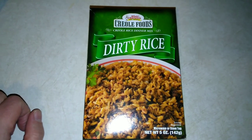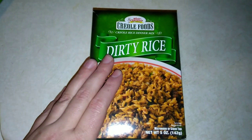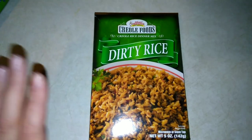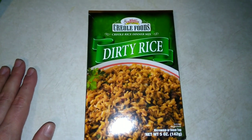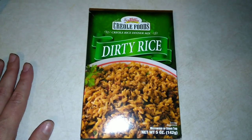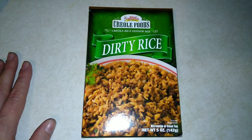Hello and welcome back to my channel. This week's Dollar Tree food item is Tony Chachere's Creole Foods dirty rice mix. We've never tried this — this will be a first impressions for all of us. If you'd like to hear a little bit more about this and see me preparing it and hear my review, then please keep on watching.